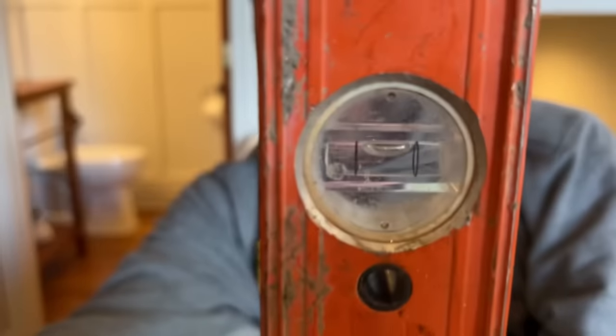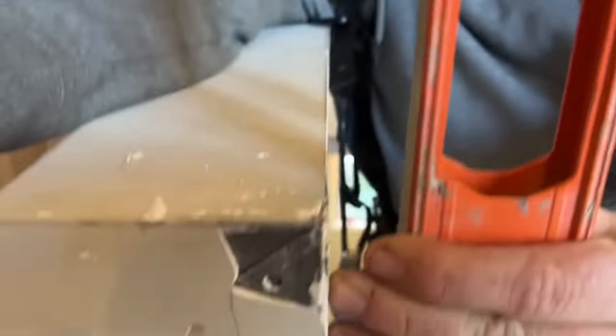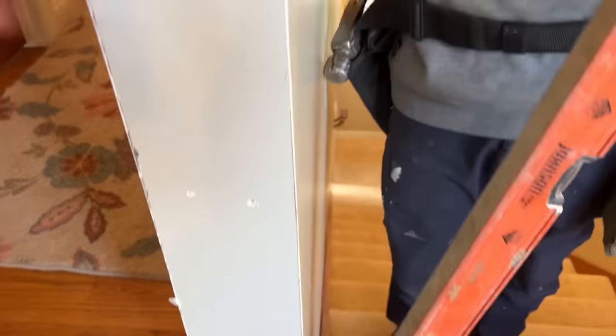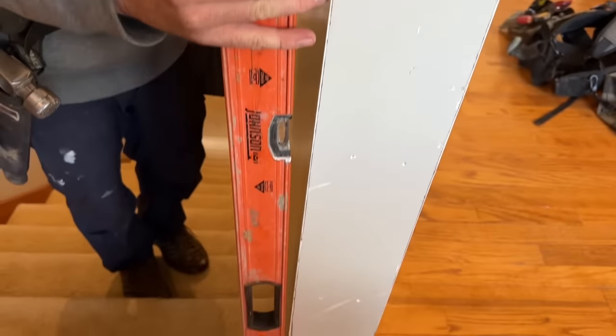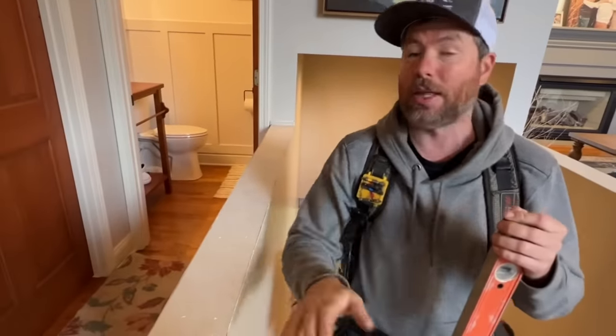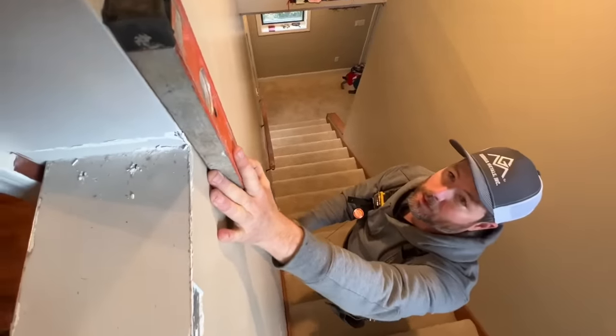Right there is plumb, and you can see that in three feet it's about an inch and a quarter out of plumb. As a builder, that really makes me mad. If I would have framed this myself, I would have lapped this end board down through the floor system, plumb like the end board, then built the rest of it. I'm pretty sure they didn't do that, and that's what caused the problem.